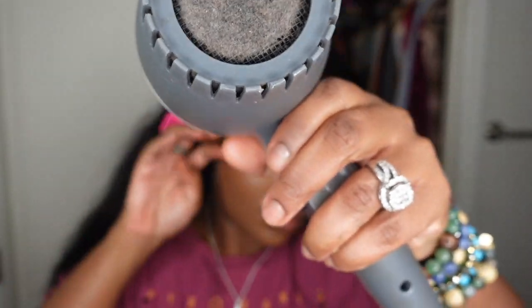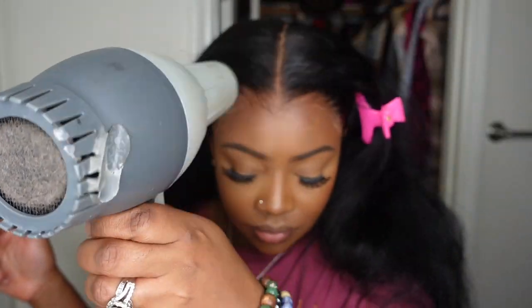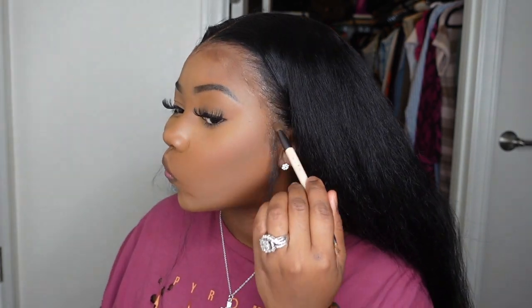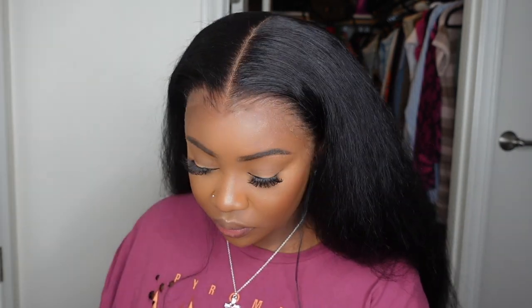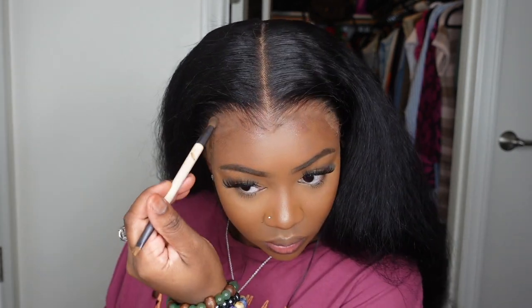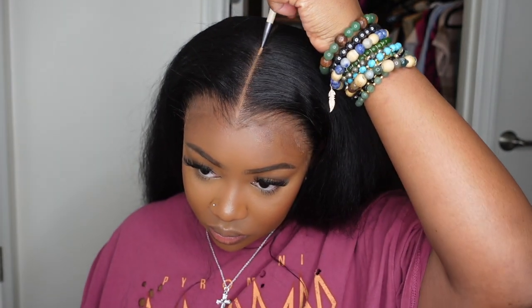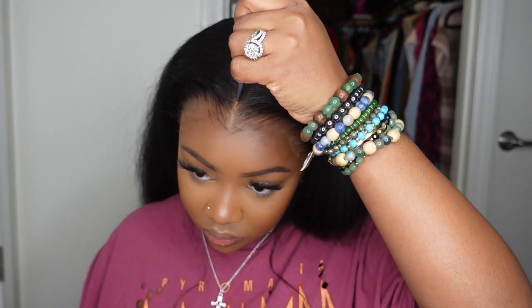Be sure to do this on a cool setting. I do it on a warm setting typically, which is why you'll see a little bit of blemish — I get a little bit impatient. From here, I went ahead and added a little bit of contour powder to the hairline and then a little bit of concealer to the parting.